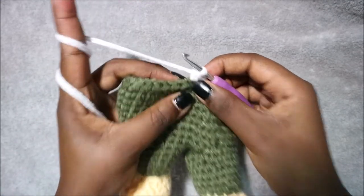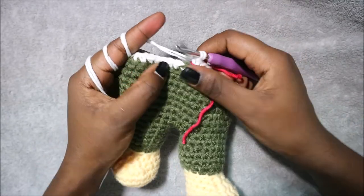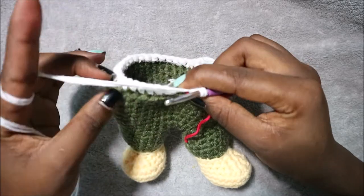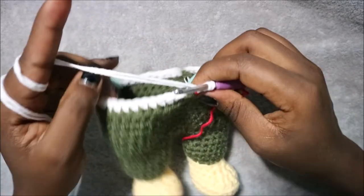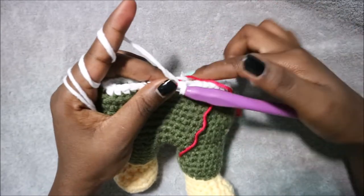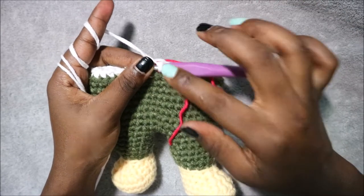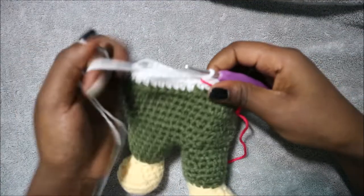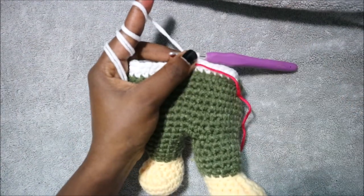In row 25 do single crochet all the way around until the end for a total of 54 stitches. I'll see you when you're done with row 25 so we can do row 26 together. In row 26 we're going to start decreasing.